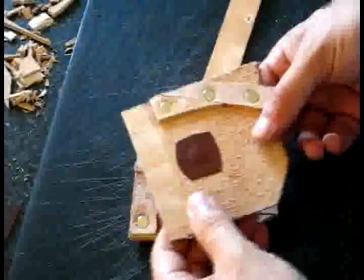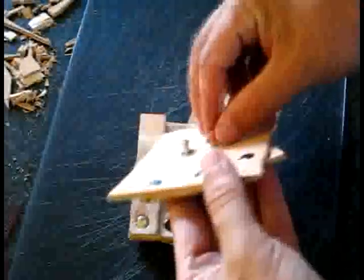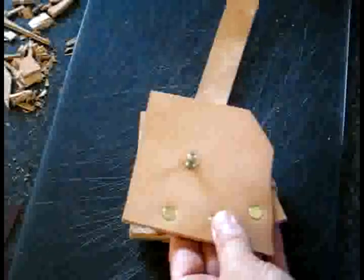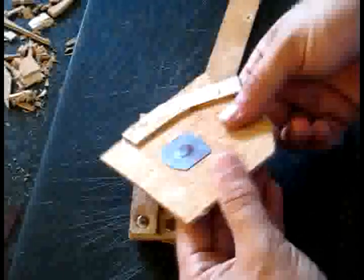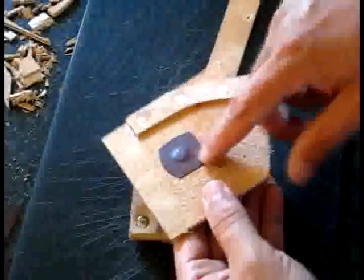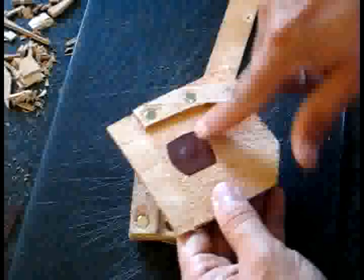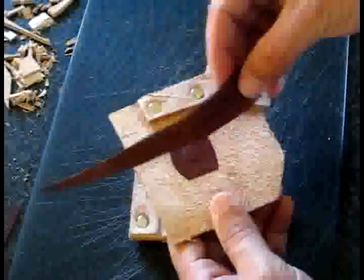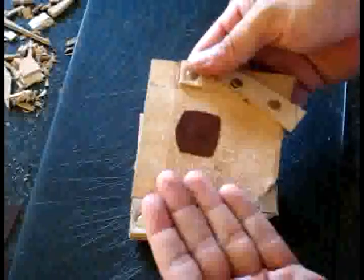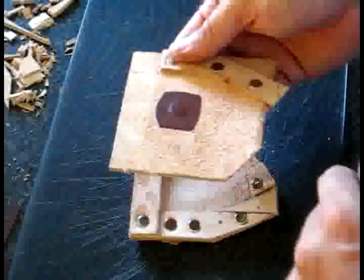What I've done is taken the stud that I'm going to use to attach the strap, drilled the hole, and screwed it into place. Then I've capped that with some suede kangaroo leather. That way when the axe blade comes in, it won't get scratched up.